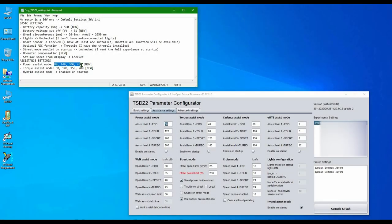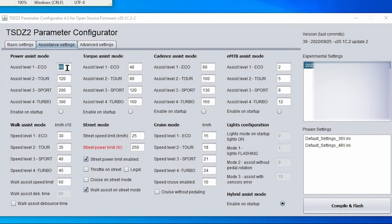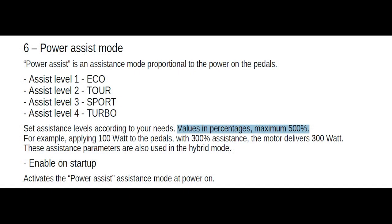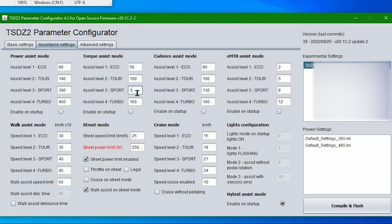In order to reach my goal, I played in the parameter configurator with the values in the assistance settings tab — in particular with the two involved assist modes: power and torque. As the manual says, those values are expressed in percentage, where 500 is the maximum value. What you see here is the result of many iterations of try and see.